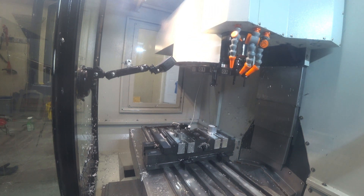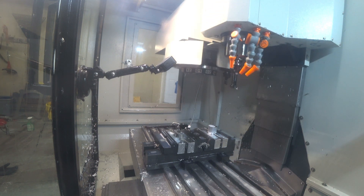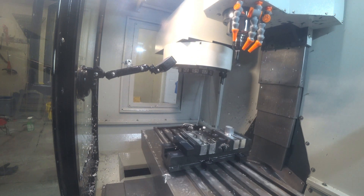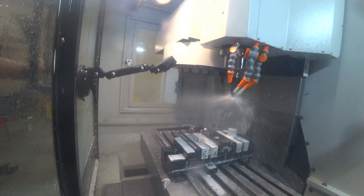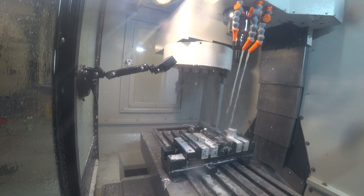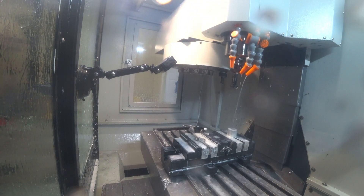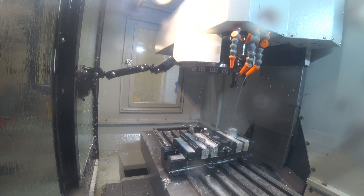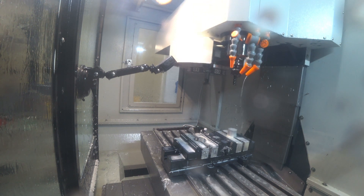You'll see we start off with a tool change going back to the shear hog. This time I'm not taking quite so much material off and it sounds a lot less aggressive. Sorry about the splashing as I got the camera closer to give you a better view — we're going to have more splashes on the camera. I'll probably work on making an air knife or something to keep the splashes off.